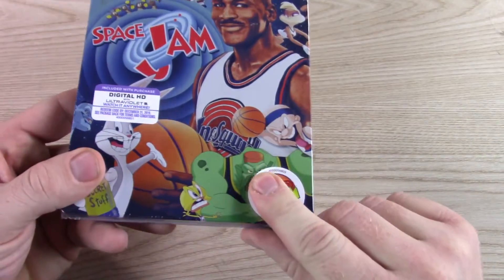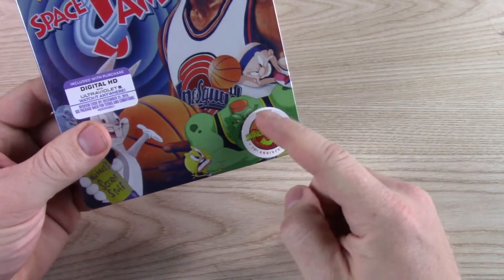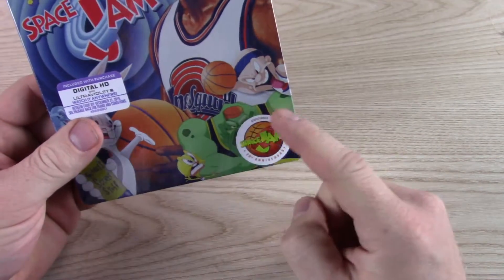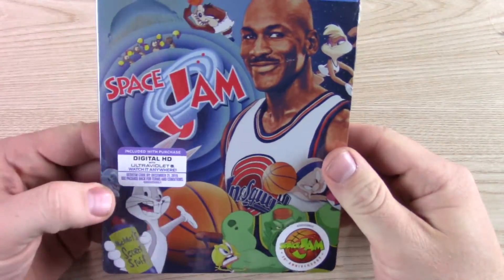20th anniversary — they put this sticker on the outside. I don't understand why they put these stickers on, and then you kind of throw them away.